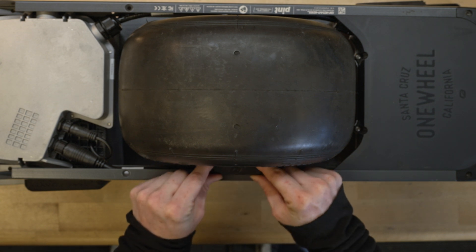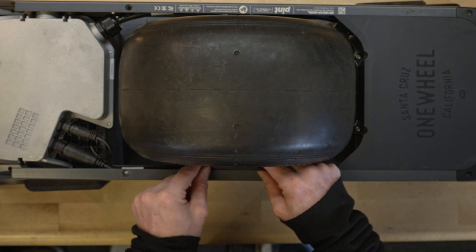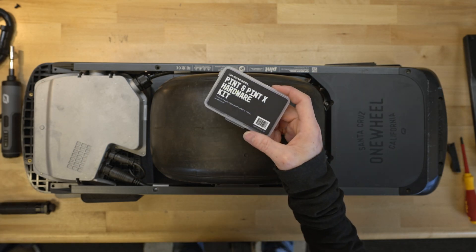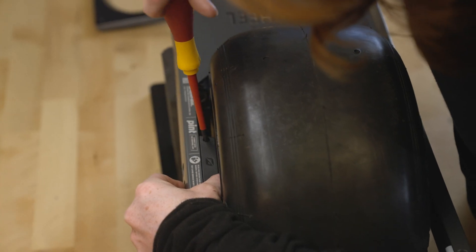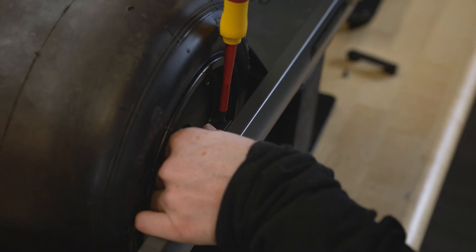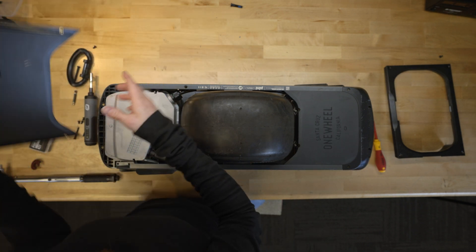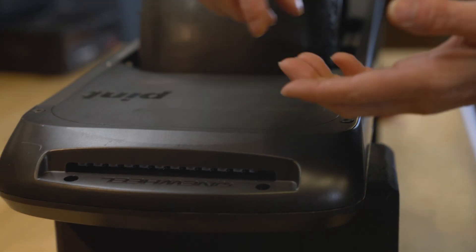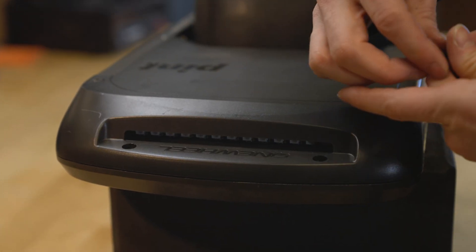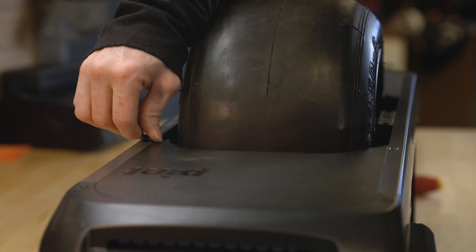Once this is all plugged in, you can tuck your motor cable in. Replace your cable covers and make sure that this longer side here faces the rails. Now we're going to put everything back in and use all new parts with a Pint X hardware kit. Now we have the cable covers on — put the bumper back on. The longer ones go in these two front holes right here, and the shorter ones — two of them go in the front and two go back here on the rails.